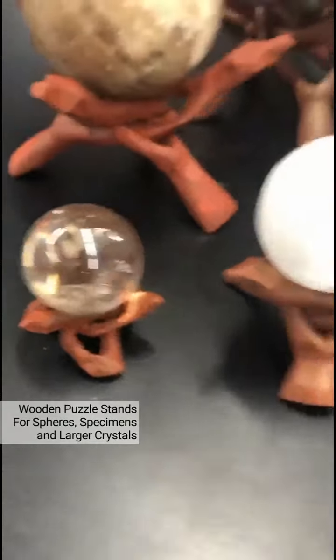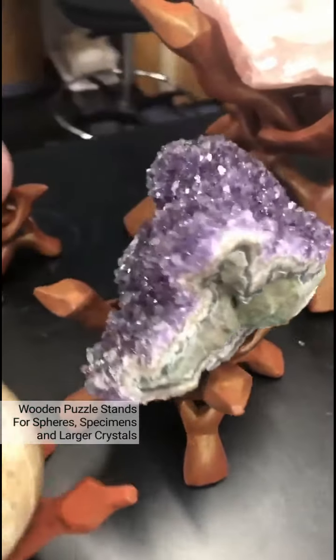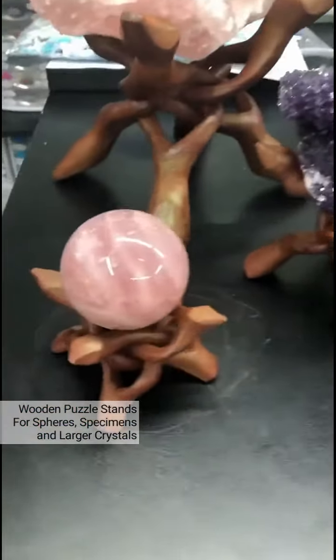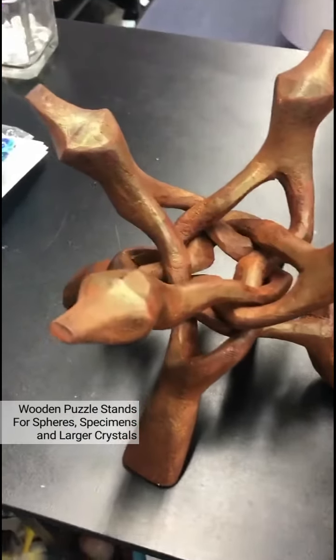These are great for spheres and some specimens, but there are also the Cobra type — that one has been carved out of four intertwined pieces — which can accommodate larger crystals or specimens that need that larger base.